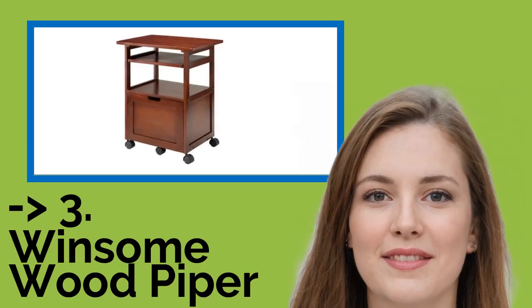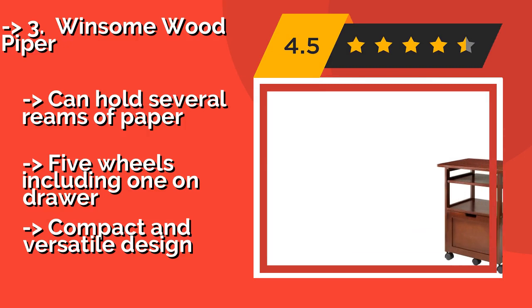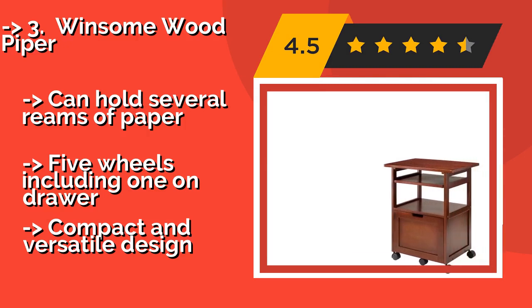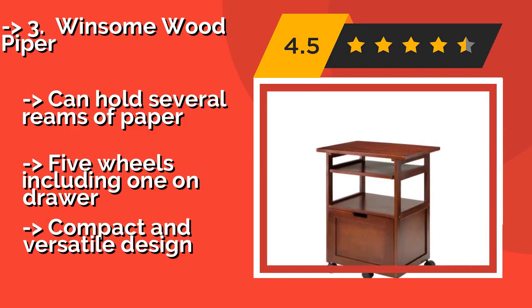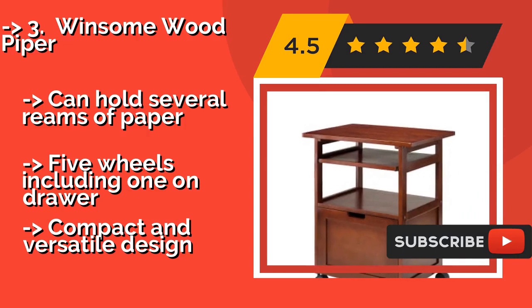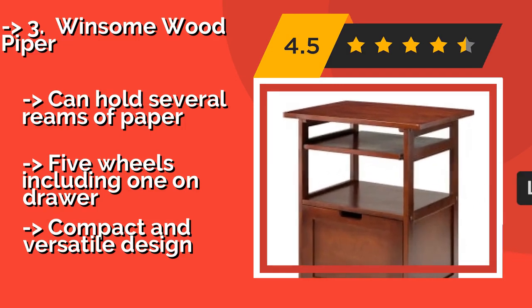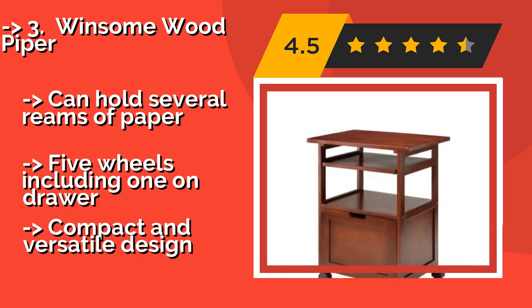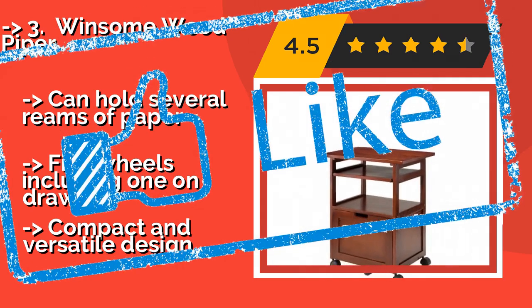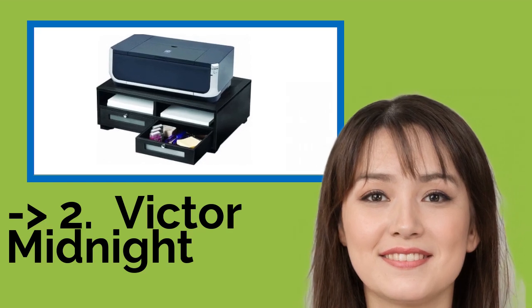Number three is the Winsome Wood Piper, approximately $114. It is crafted from a combination of composite and solid wood with an elegant walnut finish. The pull-out shelf can be used as a laptop stand, while the lower storage drawer works as a filing cabinet and can hold several reams of paper. It has five wheels including one on the drawer, offering a compact and versatile design.